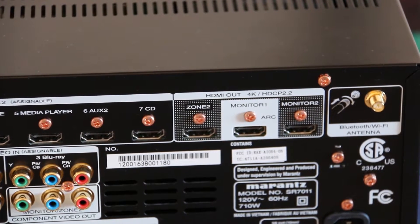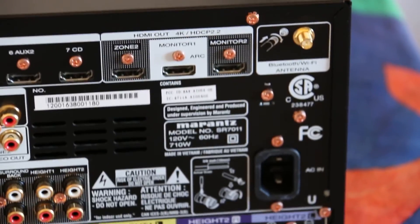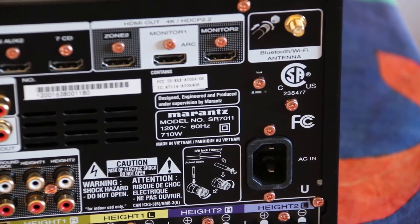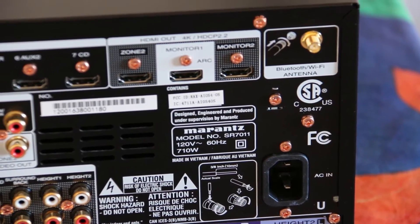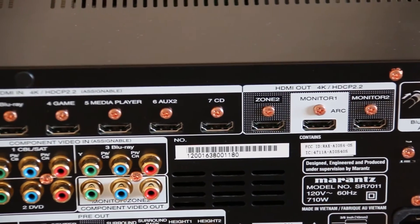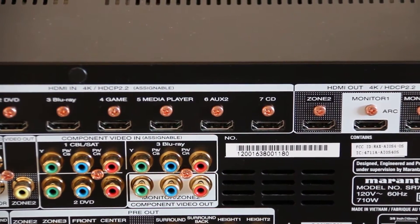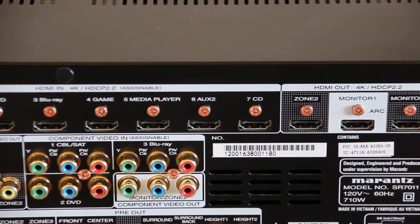For 90% of people, the speaker section and the HDMI section are probably the only ones you will actually need — well, you'll need the power cable too, but you can probably figure that one out on your own. But just in case you have stuff that doesn't use HDMI cables, I'm going to run through the other ports on the back of this unit, which are less common but still worth knowing about.